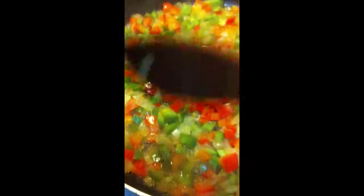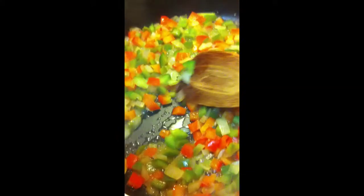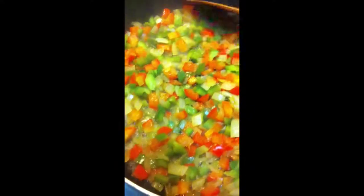So here I'm sautéing one onion, one red pepper, and one green pepper that have been chopped. Now I'm not using oil — I'm just using water, and I let it cook down, and then as it dries up I add a little more water each time.